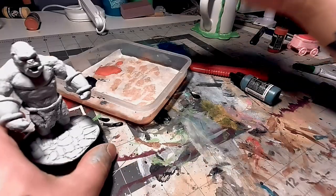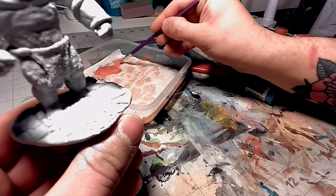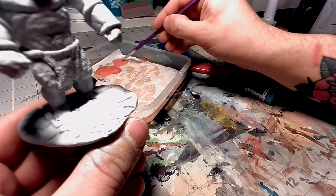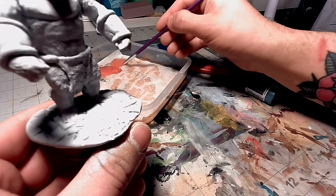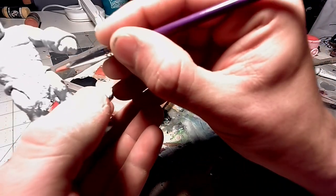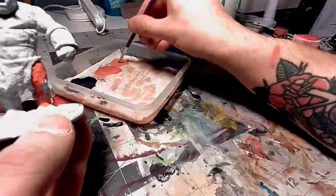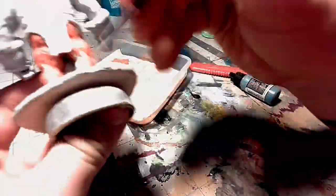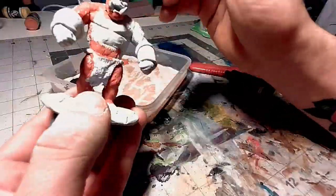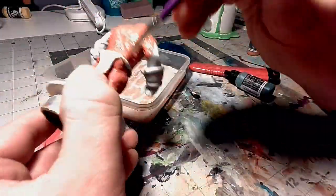Starting off with a base coat, I'm going to hit it with this dark orange all over the fur bits. I'm starting with the orange because the other color I'm going to be doing is a dark blue, and it's a lot easier to cover up the orange with a dark blue if I mess up than cover up the dark blue with orange. I'm going to be using a medium-sized flat brush so I can get really good coverage on one coat.